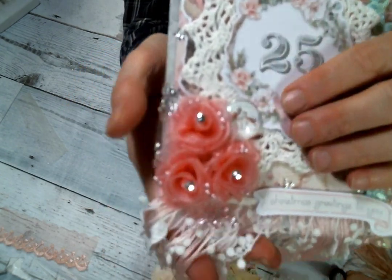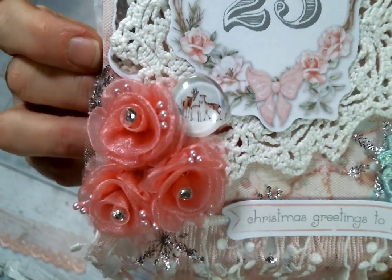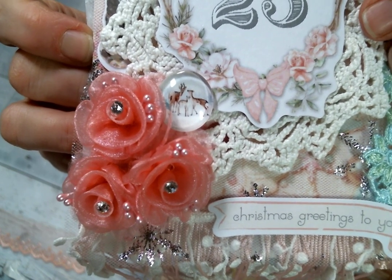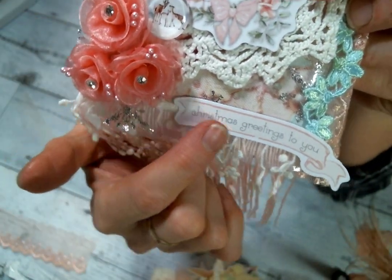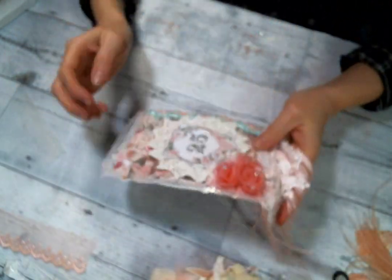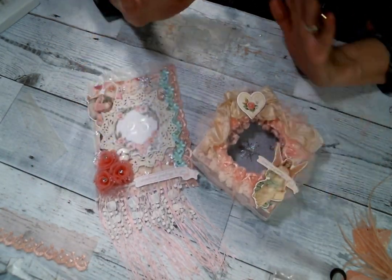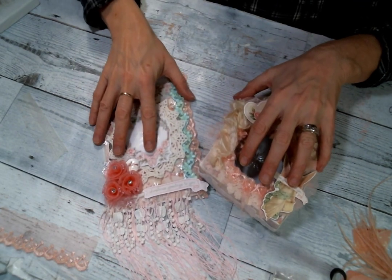And right here, I stuck on one of those beautiful deer cabochons — those winter deer cabochons from this shop. I am loving those, they are so super pretty. And then I put this little sentiment from the ephemera pack right there, so it's ready to get its little gift in it. I didn't have much time to craft, but I was excited that I had time to create these two little gift packaging pieces.